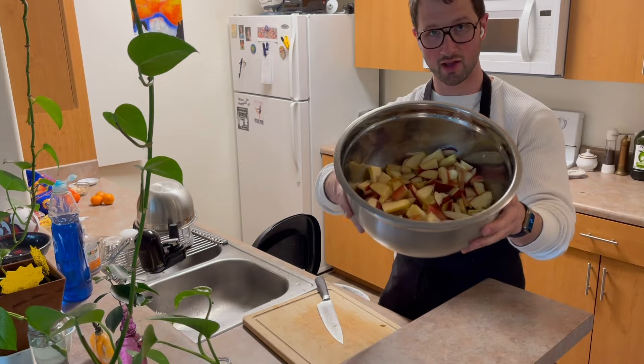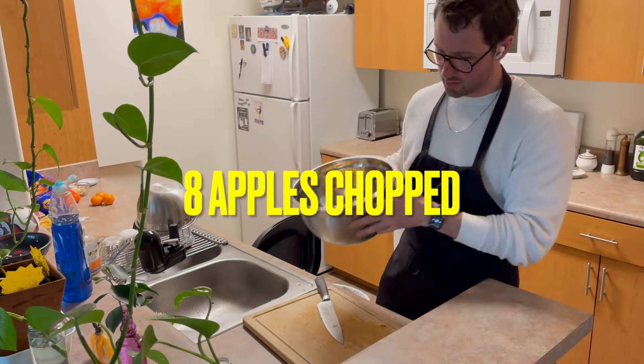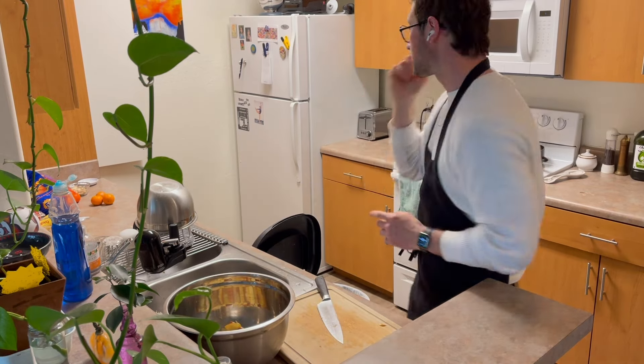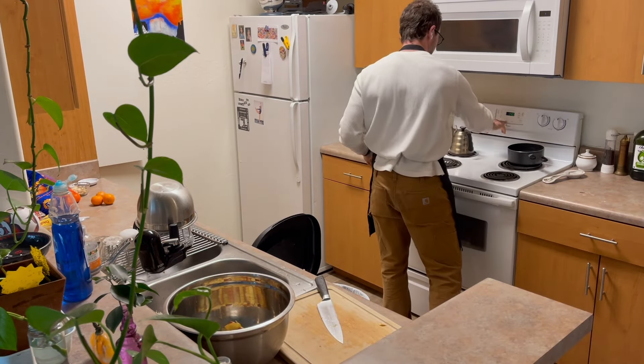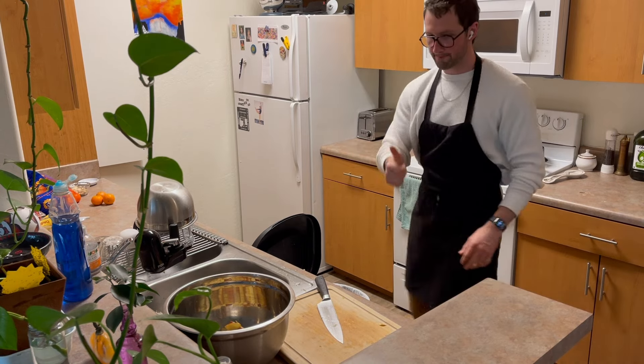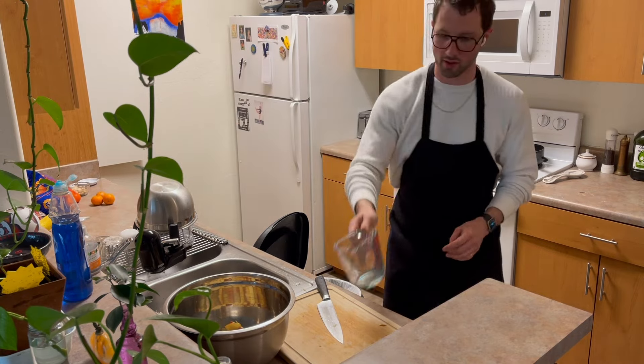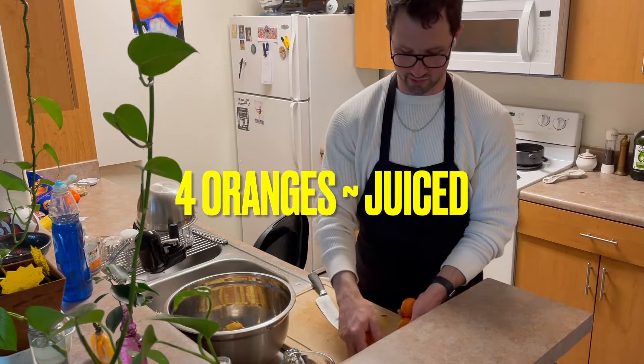You don't need to watch me chop. Hopefully you can see that. We need to remember to turn on the oven to 350 degrees. Boom. And next, get some orange juice — lemon or lime works too.